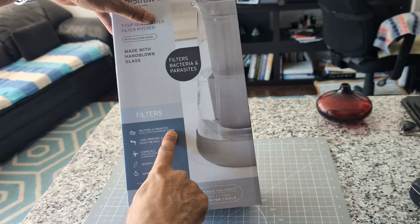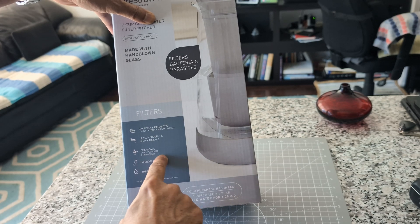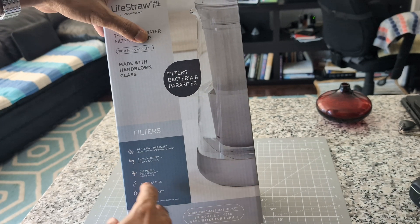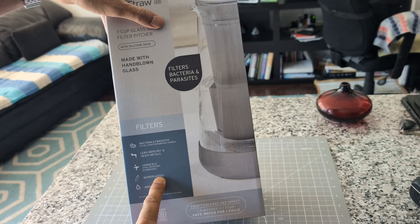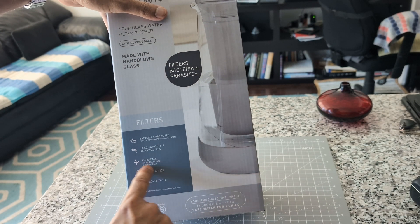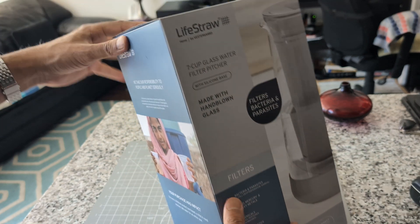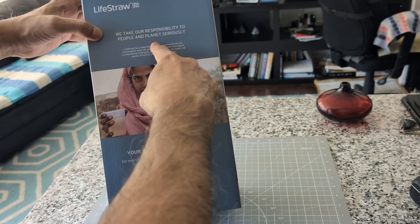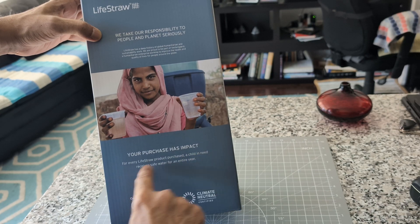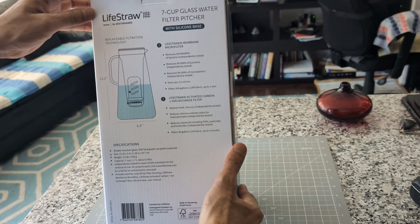Let's take a quick look at some of the specs. It's bacteria and parasites free, removes lead, mercury, heavy metals, chemicals, PFAs, pesticides, herbicides, and microplastics, and improves taste. The microplastics removal was a key factor for me buying this — it was the only filter I found that removes microplastics. Also, buying their product feeds a child in need with safe water for an entire year, which I liked.